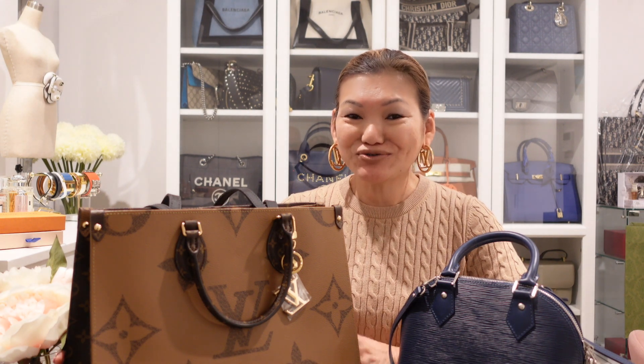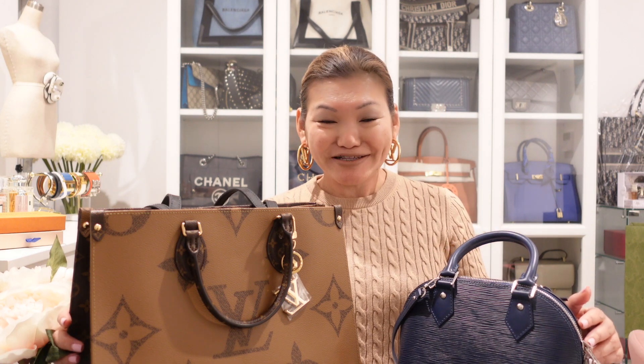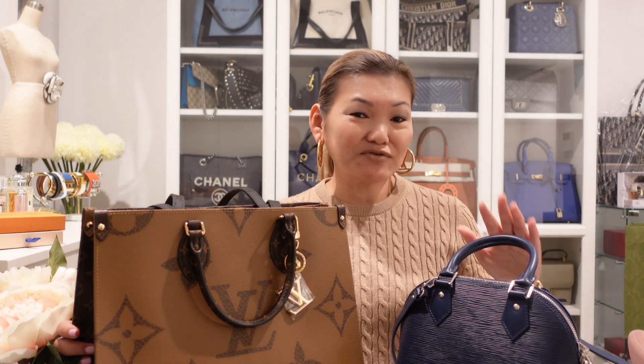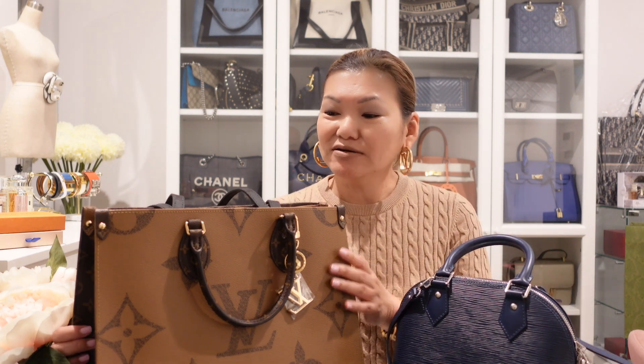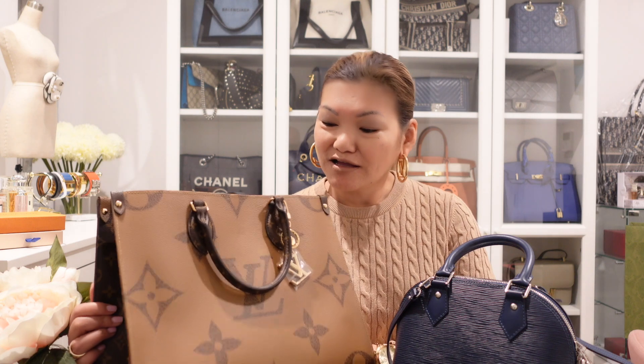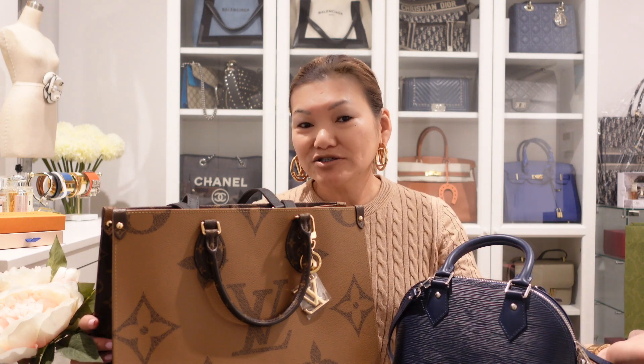There you have it guys — two Louis Vuitton additions to my collection and I'm very happy that I have both of these now. I hope you also like these two bags. I know that some of you might have these on your wish list. This is pretty much also an entry-level bag, so if you have any questions about the Alma BB in Epi Leather or the Onthego MM — how much it is, what you can use it for, how heavy it is — feel free to ask me and place comments below.